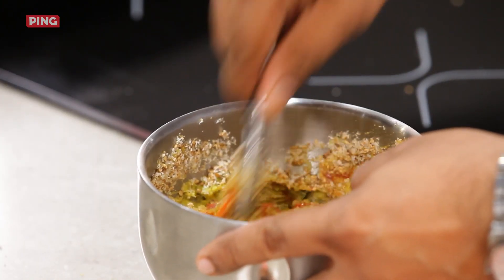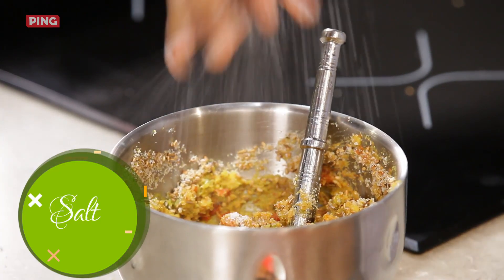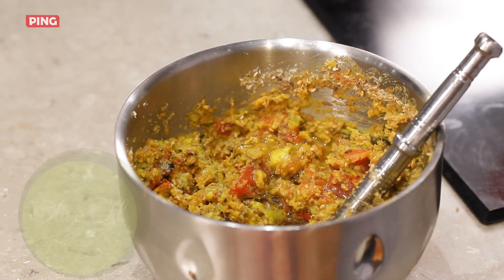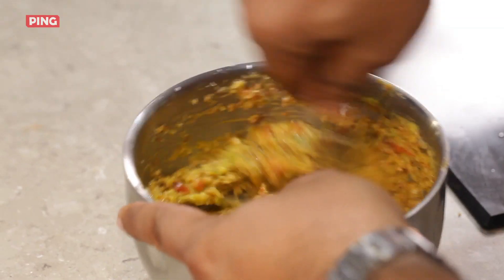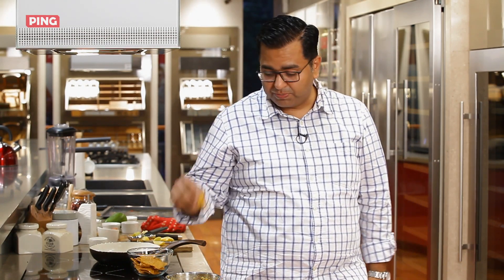I'm just going to mix it now. Time for some seasoning — a little bit of salt, a wee bit of olive oil just to give it a nice shine and glaze, and some lemon juice. Just a quick mix. Wow! It's like a blast from the past. The avocado's roasted flavour is beautiful. This just needs some chips for a new kind of dip.